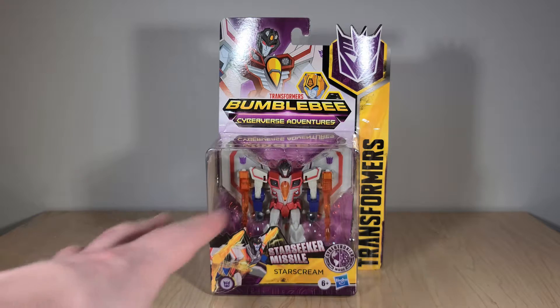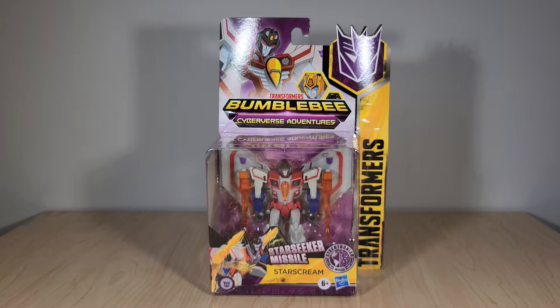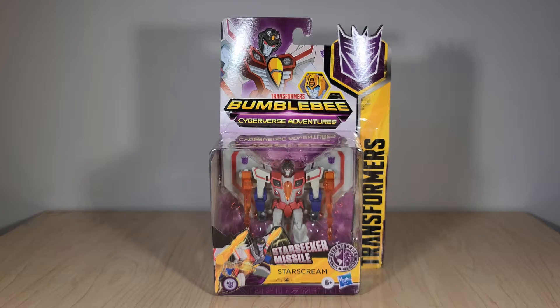Starscream comes in the newly rebranded Transformers Bumblebee Cyberverse Adventures packaging, which is just a real mouthful — honestly, Bumblebee is not even that big a character compared to the first two seasons. He has a new special attack called Star Seeker Missile, which is pretty cool. And there's a little emblem that says Cybertronian Mode, which I imagine is included on all the Warrior-class toys reimagined with the Cybertronian alt mode. I didn't pick up the others — Bumblebee and Megatron — because those are simply slight retools of their original Warrior-class toys, which are honestly just utter trash.